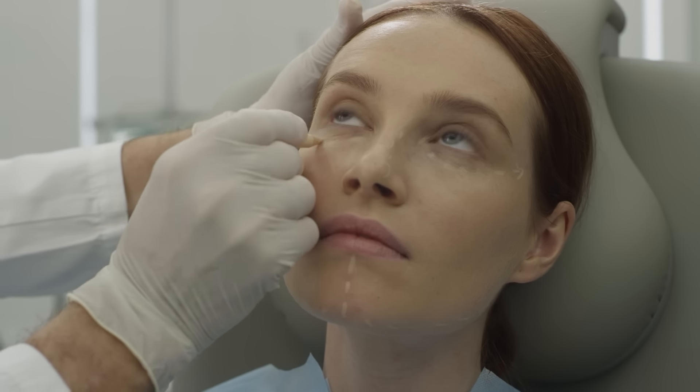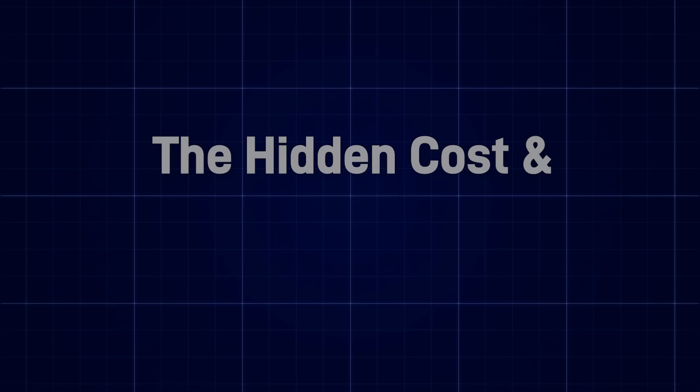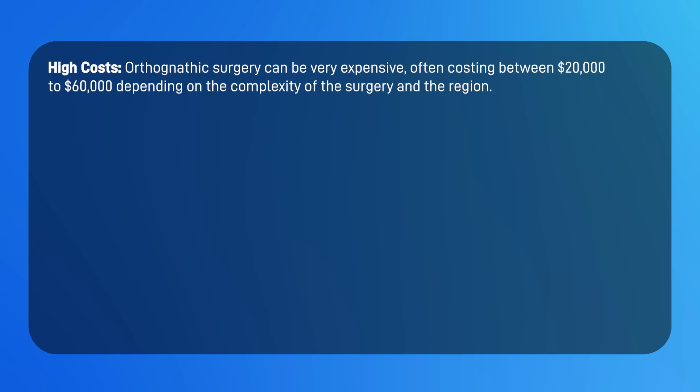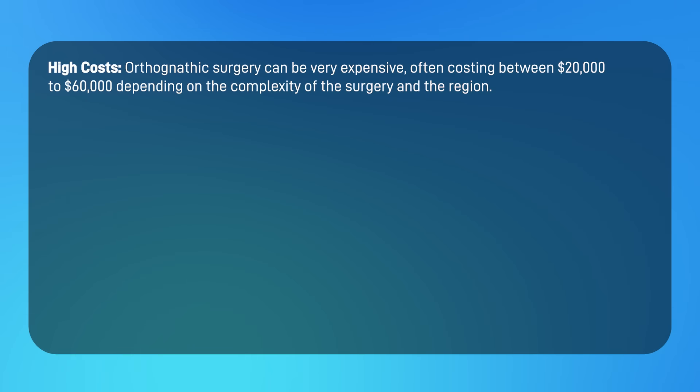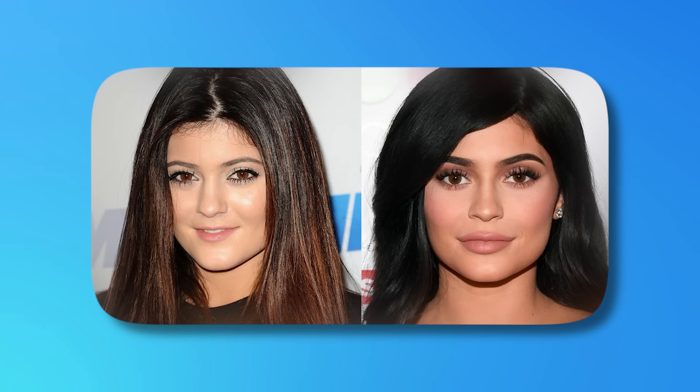Now let's talk about other alternatives to mewing. We argue that moving the maxilla forward is the key to a natural, good-looking face. Some of you might ask why you can't just expand the face with surgery. There are hidden costs and pitfalls: while the allure of surgical enhancement is understandable, the realities are sobering. Orthognathic surgery can be very expensive, often costing twenty to sixty thousand dollars depending on the complexity and region. Some celebrities have even paid millions for these procedures that frankly look unnatural.